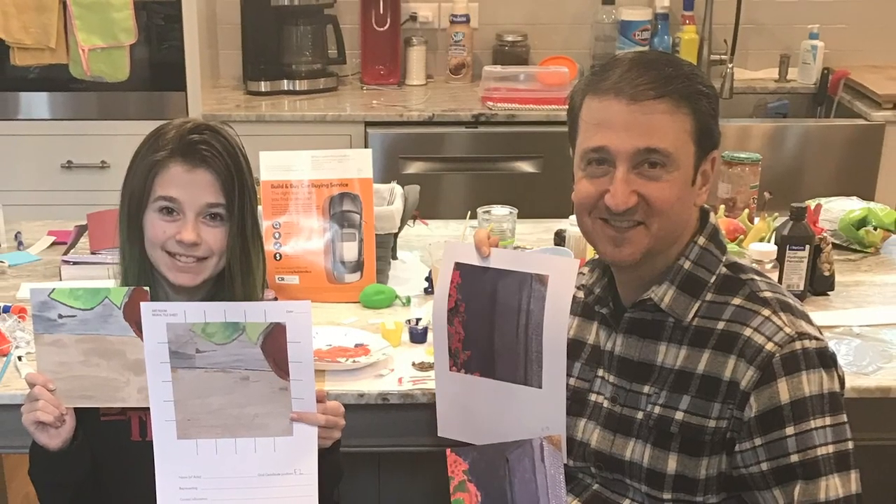Our plan is to make five murals — five collaborative community murals — and they'll all be called Art Scramble: Art Scramble 1, 2, 3, 4, and 5.